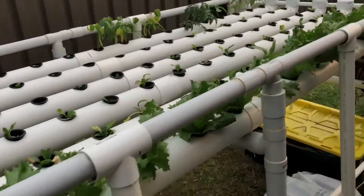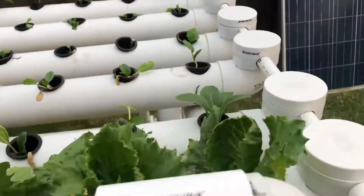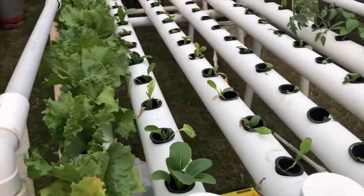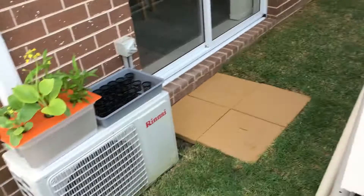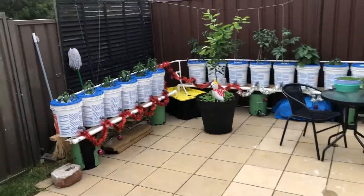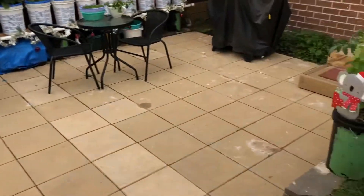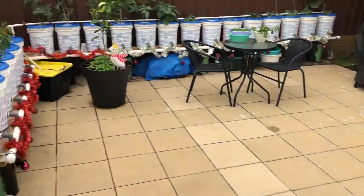There you go guys — these will all be up and running soon with plenty of plants growing nice and tall. Won't take long. That's about it guys, thanks for watching. Let's get in the Christmas spirit — there you go guys!